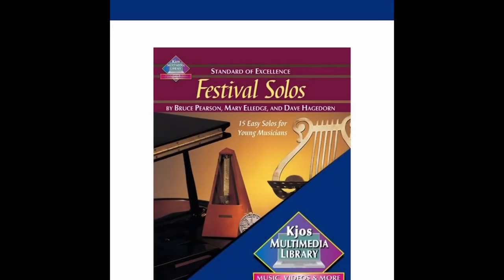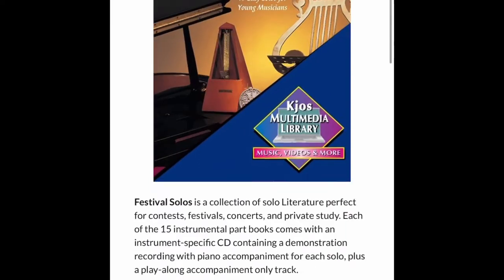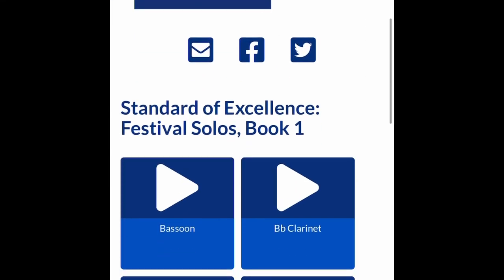Alright guys, welcome to the Wooden Shoe Dance video for solo and ensemble. Once you get the link that we're going to share with you on the band app, you'll be able to access this. So once you go to the website, either on your phone or your laptop, it'll take you to this page, and then you can select whatever instrument you play.